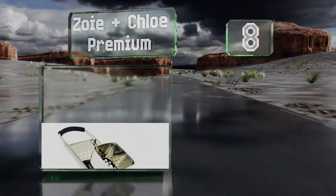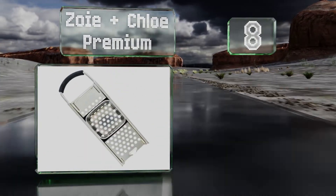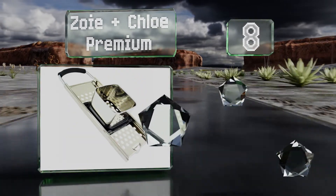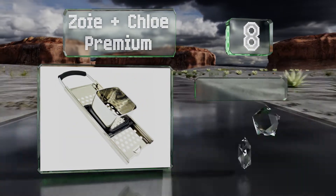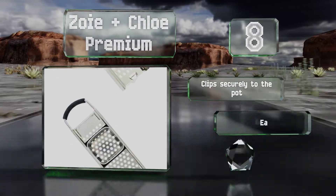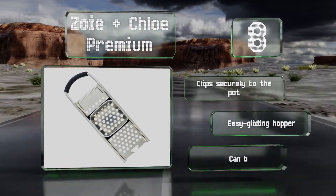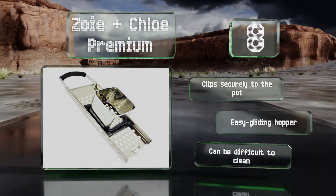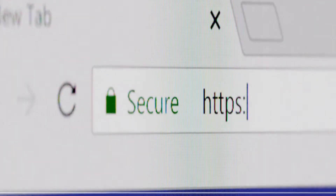Coming in at number eight, you'll appreciate the contoured comfortable grip on the Zoe and Chloe Premium, which features a stainless steel build that can last for generations. Just move the batter box back and forth to produce smooth, uniformly shaped noodles. It clips securely to the pot and is equipped with an easy gliding hopper, however it can be difficult to clean.